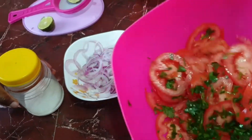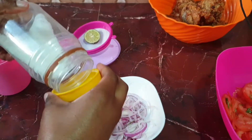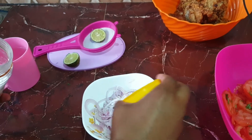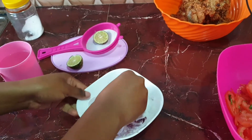I've already cut my tomatoes and my danya into small pieces. Now for the onions, I'm going to add salt — this will help to remove the bitterness of the onions. Then I'll scrub them with the salt.